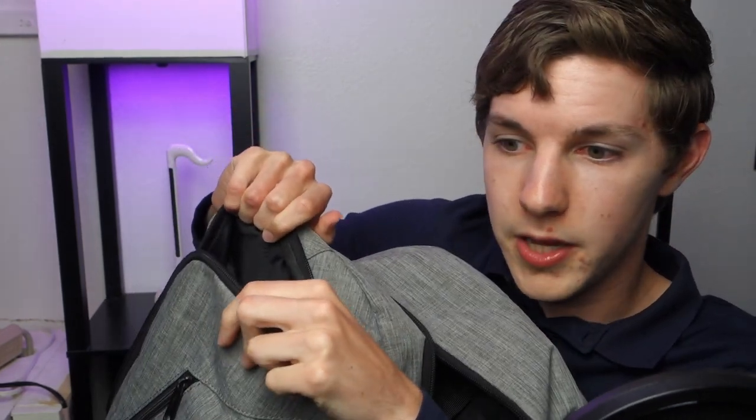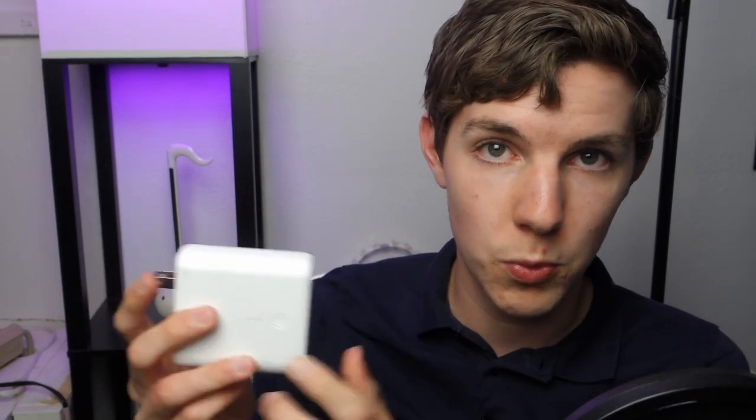In one pocket I keep ibuprofen and migraine medication for emergencies — I've had chronic migraines since I was a kid and mostly grown out of them but keep it just in case. I also have an Amazon Basics mouse with the dongle permanently plugged into my computer so I can bust it out and immediately have a portable workstation. And there's a power bank from Anker — it has two USB ports and plugs directly into the wall, so it doubles as a wall USB adapter, which is very handy.